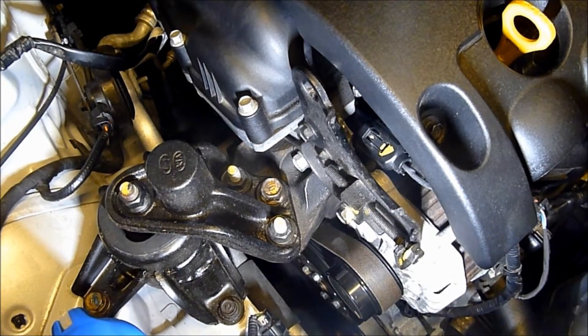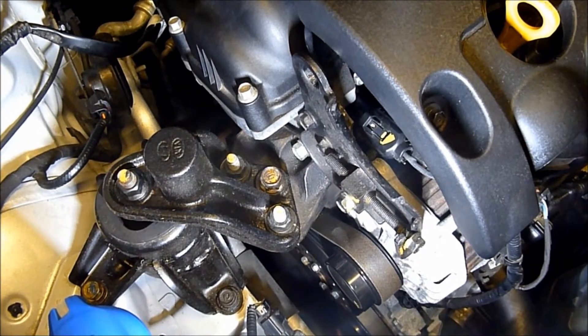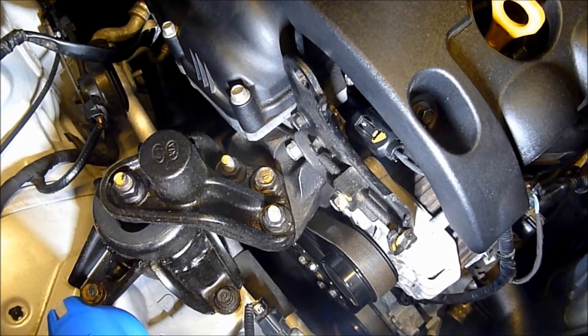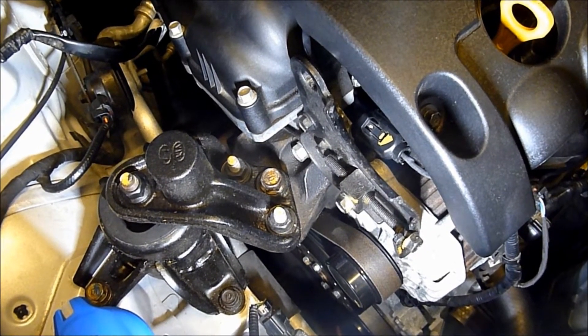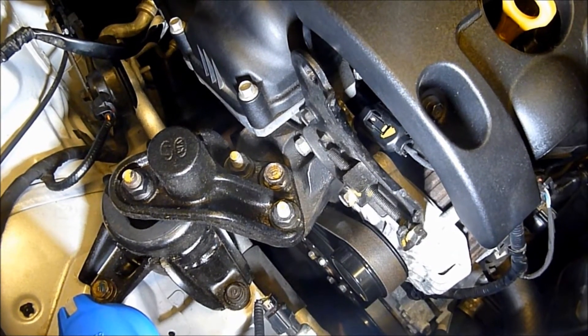I'm going to show you the position of the camshaft solenoid oil valve for the variable valve timing on this car. This is the G4FA engine, Hyundai i30. So I'll show you where it is on the car.